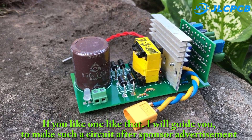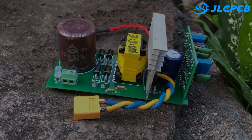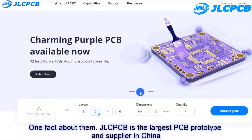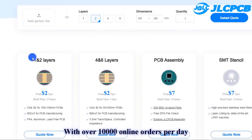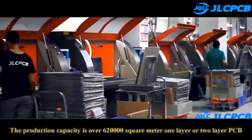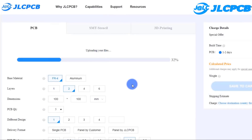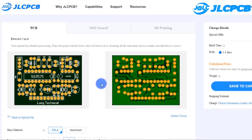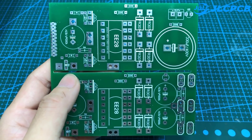If you like one like that, I will guide you to make such a circuit, after the sponsor advertisement. This video is sponsored by JLCPCB. JLCPCB is the largest PCB prototype and supplier in China, with over 20,000 online orders per day. The production capacity is over 620,000 square meters for one or two layer PCBs. Upload a Gerber file to get high quality PCB at low price. Here are the results after one week — box and PCB from JLCPCB.